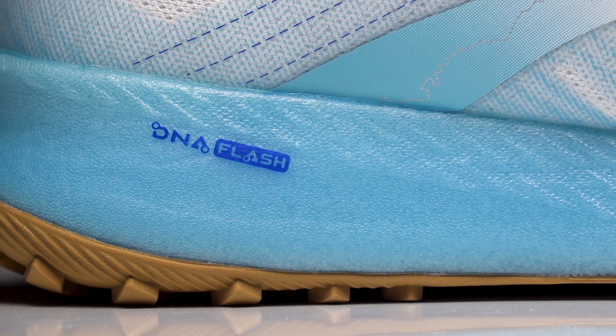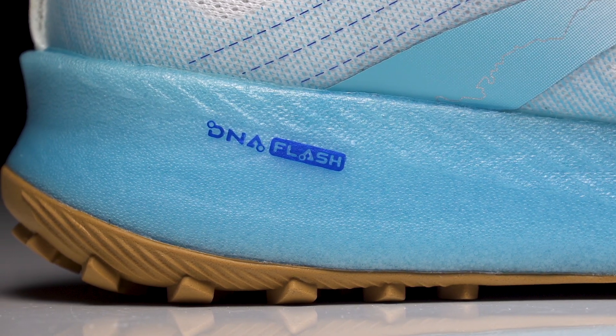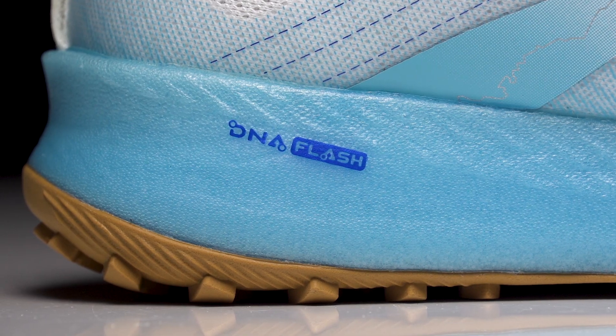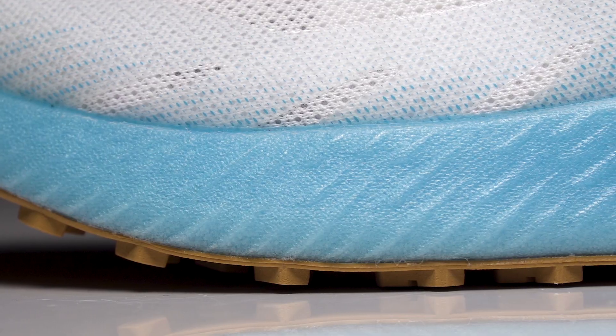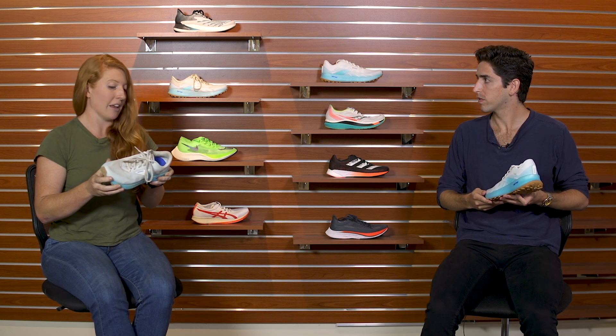Now taking a look at this midsole, we've got the DNA Flash — that's really what is so special about this shoe. What were your thoughts getting the miles in? How did this shoe perform on the trails? So I also ran in the Hyperion Tempo, but I actually like this foam even more in the Catamount. It really gives you enough protection from rocks underfoot but it still is very responsive. You can really feel confident running over a lot of different types of terrain and know that you can pick up the pace if you want to.